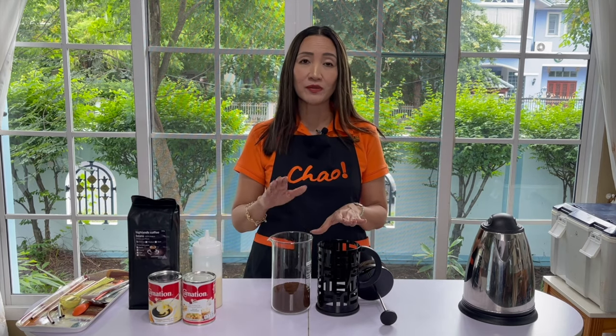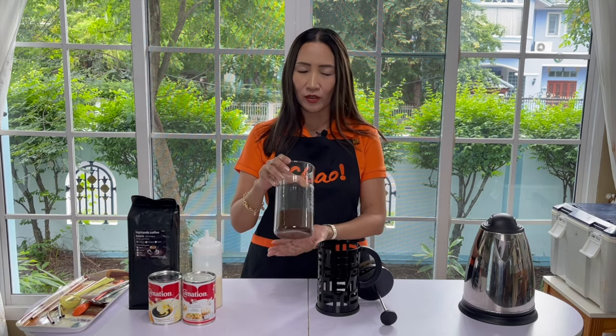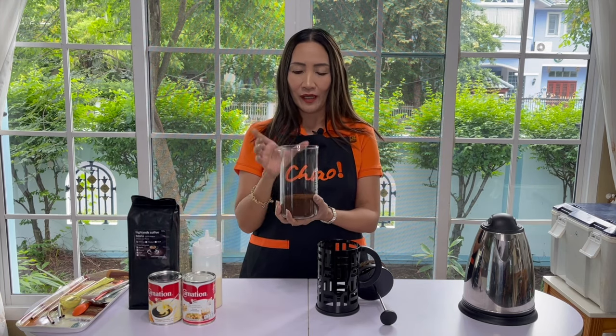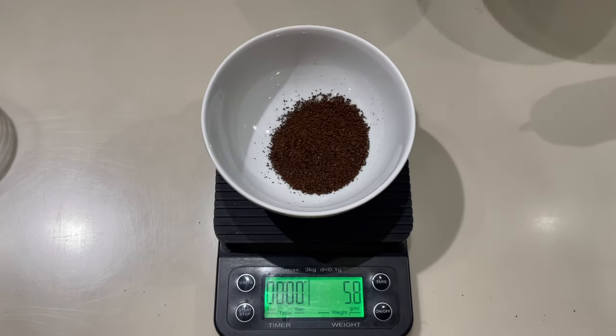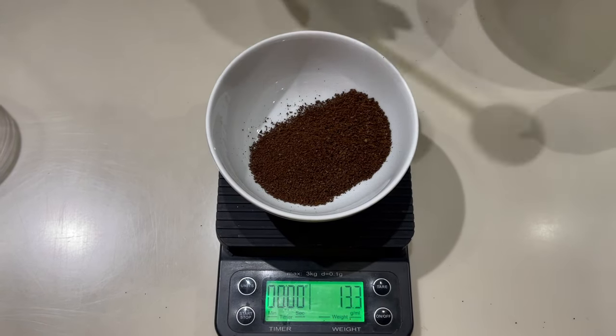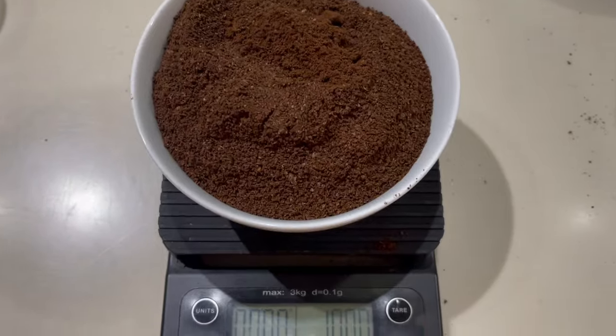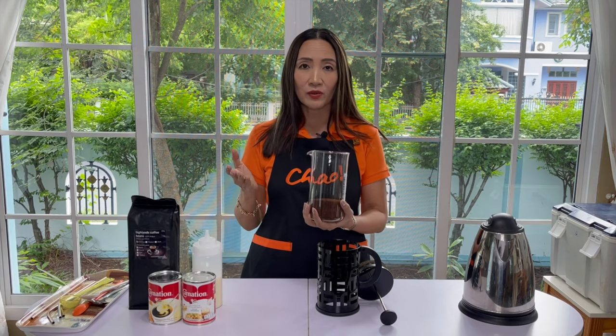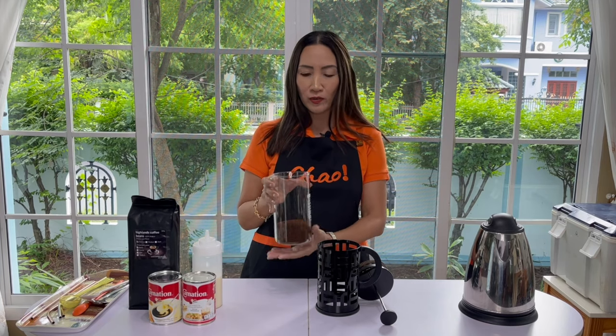Because I am going to make five cups of 16 ounces, I am going to brew one liter of coffee. For one liter, my proportion is to use 100 grams of ground coffee. For the grind, I would recommend for the French press to use coarse grind or even extra coarse grind, very similar to when you make your cold brew.